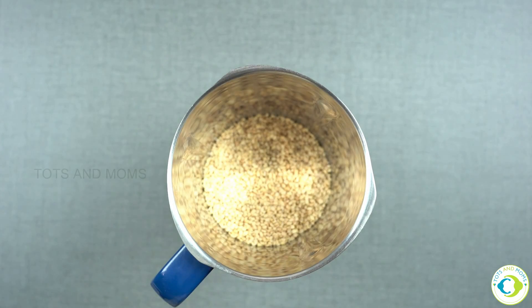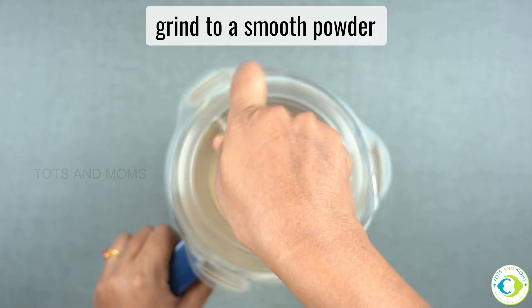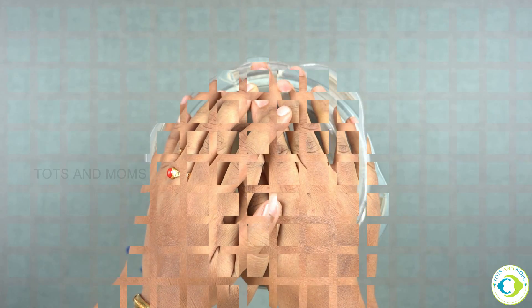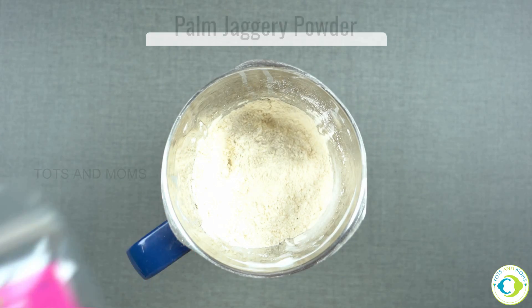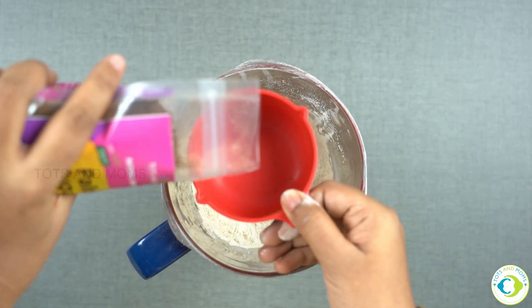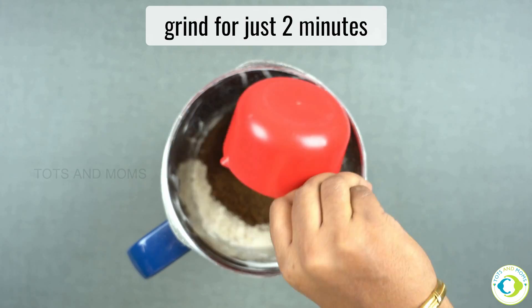Put it in the jar. If you don't want to use it, you can use it as well. Use a smooth powder. You can use palm sugar powder from our shop. You'll need to be careful.